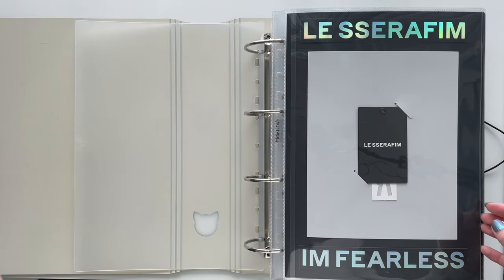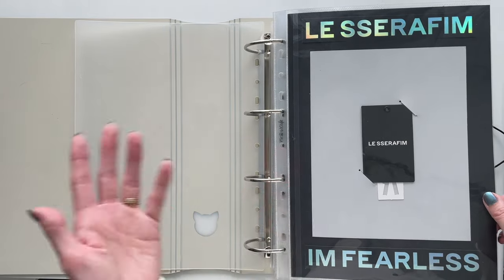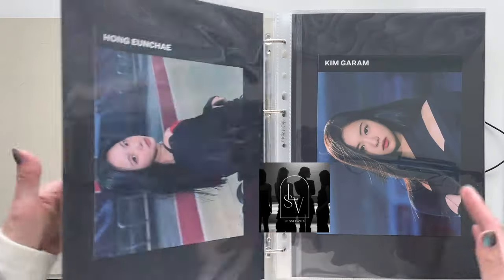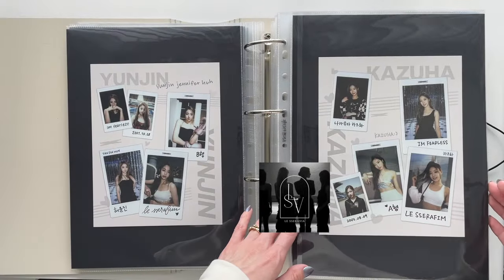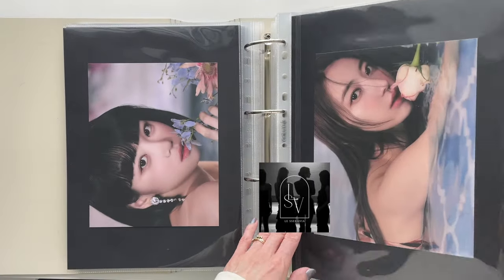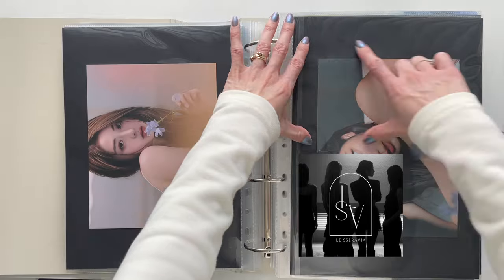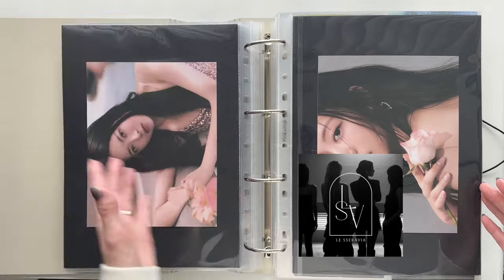I honestly can't remember what I've updated you on because I think the last time I showed these on camera was when I was filming my year-end video. I think this is new — I don't think I had these mounted in time for that video. I'm really happy with how they all look.